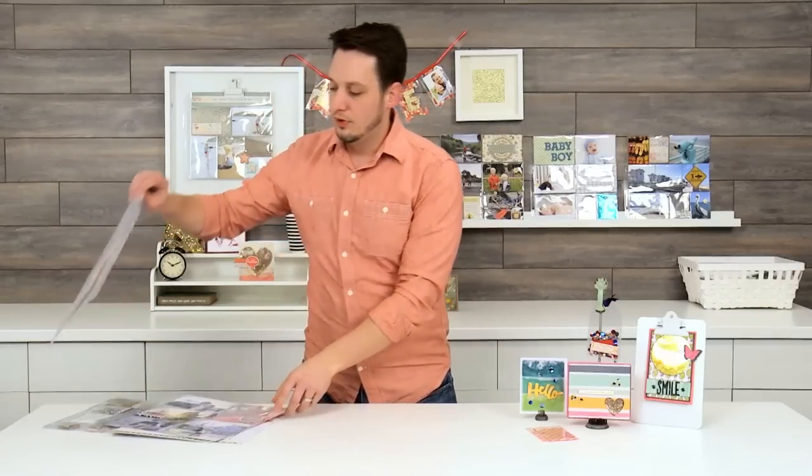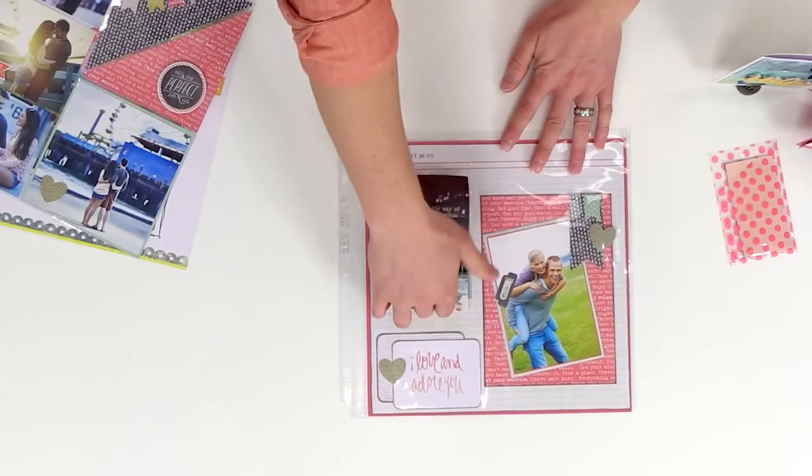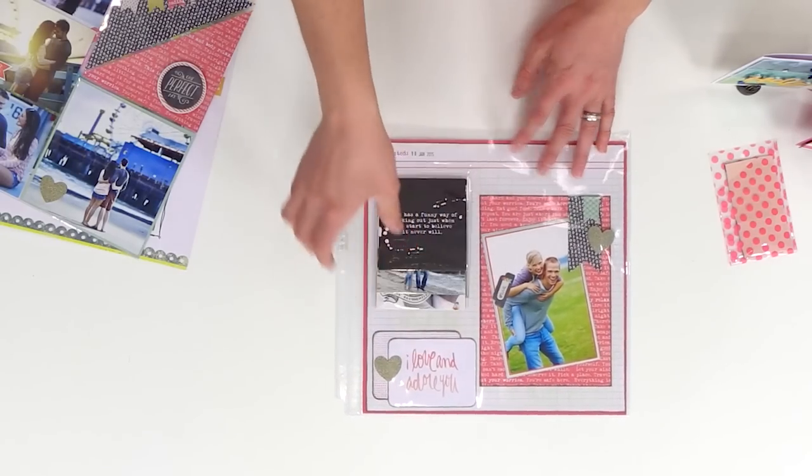I love the simplicity of this one right here. It's just a 12x12 layout and I just added some waterfall sleeves to it.